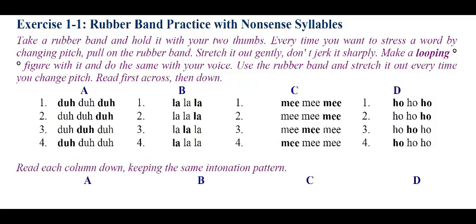Read first across, then down. Row 1: Da-da-da. La-la-la. Mi-mi-mi. Ho-ho-ho. Row 2: Da-da-da. La-la-la. Mi-mi-mi. Ho-ho-ho. Row 3: Da-da-da. La-la-la. Mi-mi-mi. Ho-ho-ho. Row 4: Da-da-da. La-la-la. Mi-mi. Ho-ho-ho.